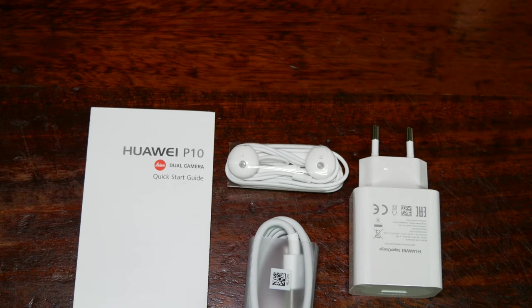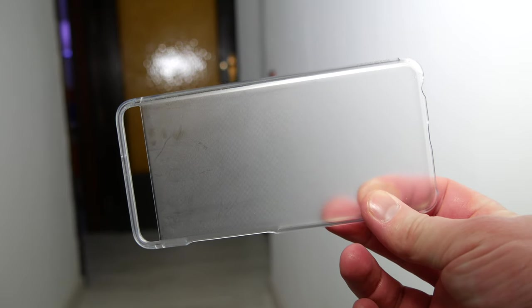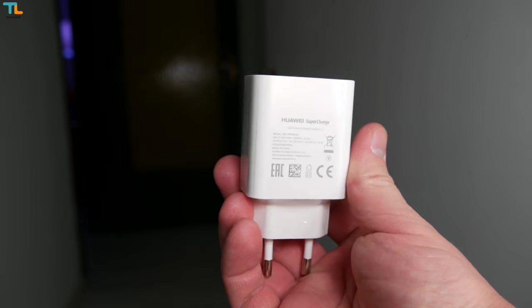The Huawei P10 Plus ships in quite a premium box. Inside you can find some paperwork, a hard plastic case, a pair of earphones, a USB-C cable, and last but not least, a fast charger.